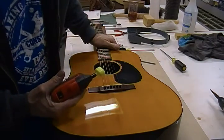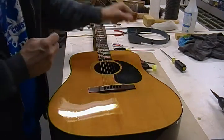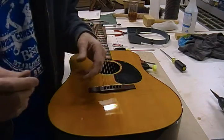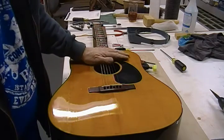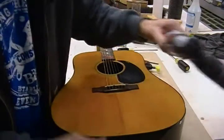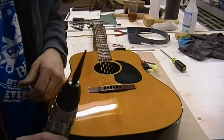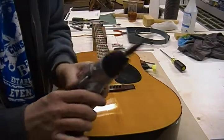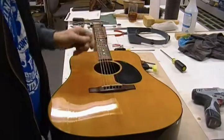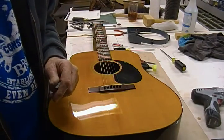We've been going about 11 minutes, so I'm going to turn this off, pull the strings off, and do an inside inspection — you wouldn't be able to see that on camera anyway. Then I'll drill a half-inch hole in the end pin hole to install the output jack for the LR Baggs Lyric system. Catch you next time.